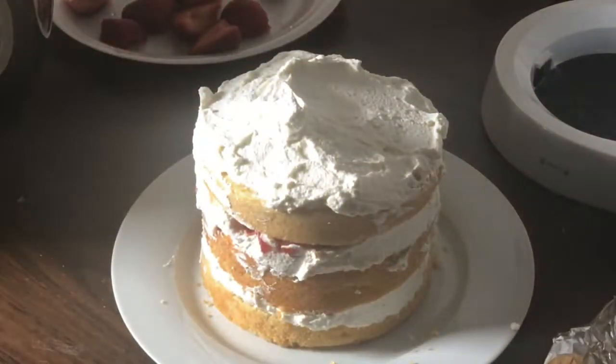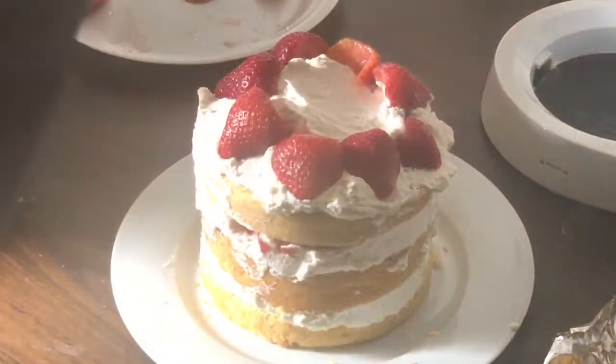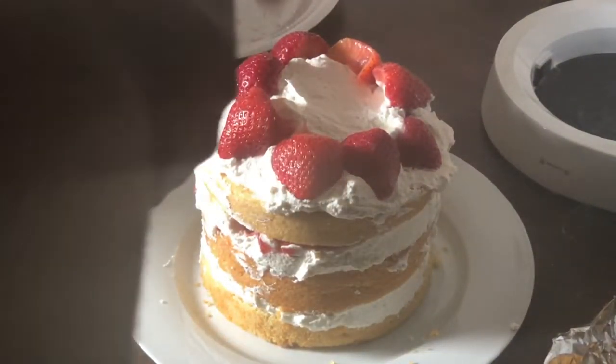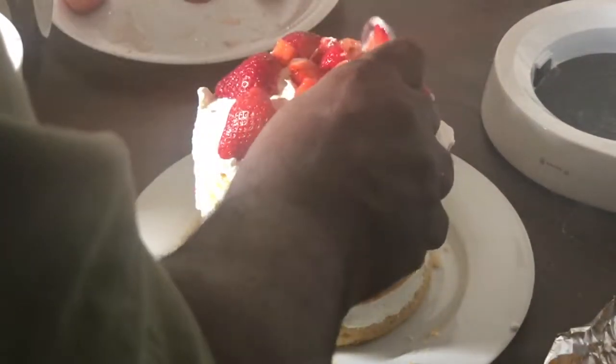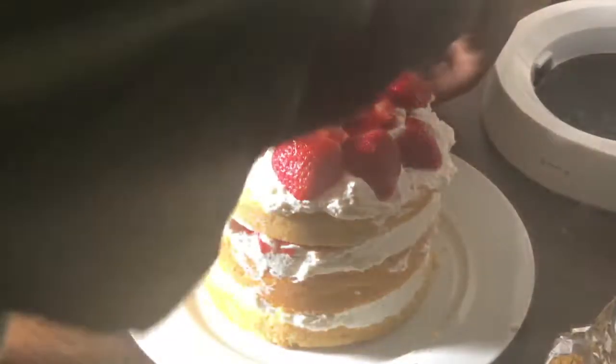For the top layer I do one final round of cream, using the back of my spoon to slide the cream over the top. I place my strawberries on top, then drain some of the strawberry juices and place the diced strawberries into the center. I'm rushing this into the fridge because it's getting warm — it needs to set up.